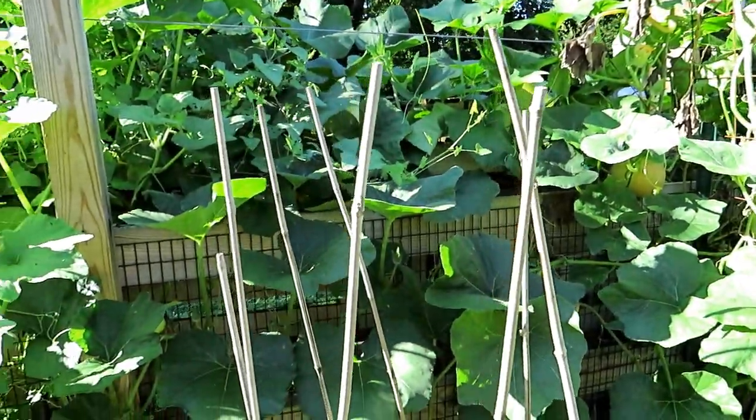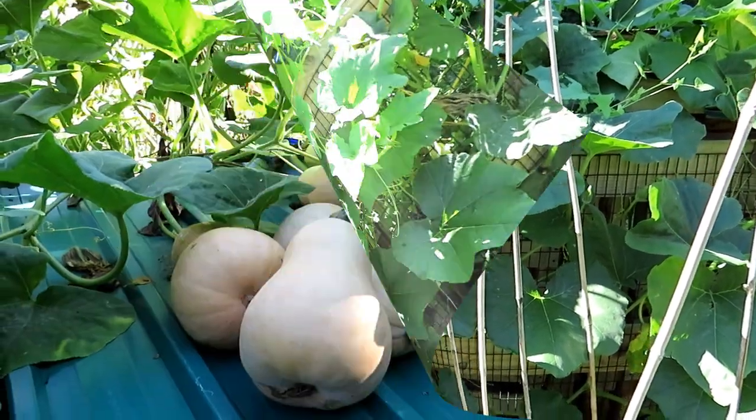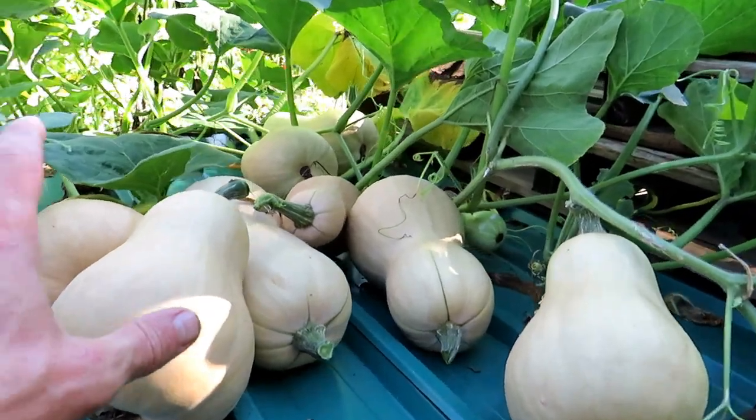Let me pick a bunch of these and show you what I'm getting for this week's harvest. Back where we started, I harvested five of the butternuts.